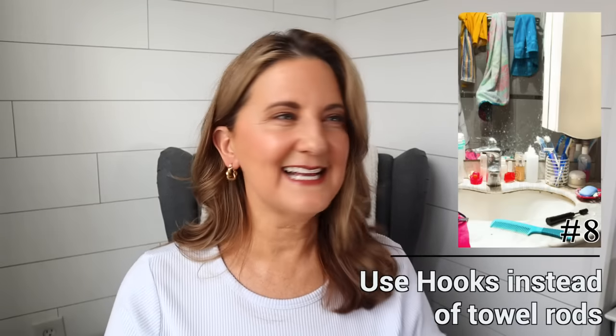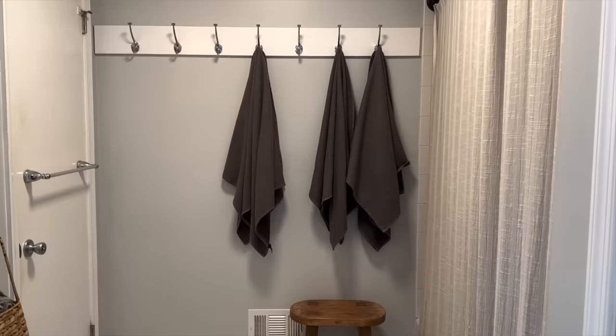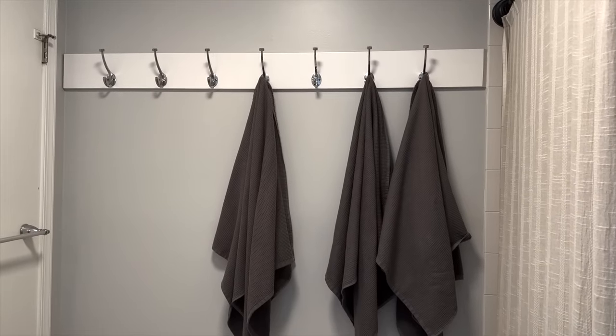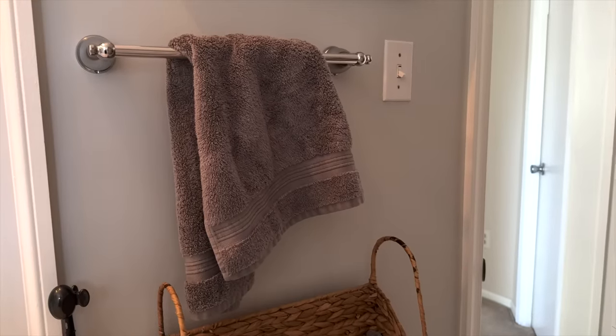The traditional bathroom has a towel rod for hanging towels or hand towels. Get rid of the rods — the towels never look organized or neat, and especially my adult children never make it look neat after use. My solution is to use hooks. Have a hook for every single towel, plus extra hooks for guests. This has been a game changer in our bathroom. I still have one towel rod for a hand towel, but when we repaint, that's getting switched to a hook too.